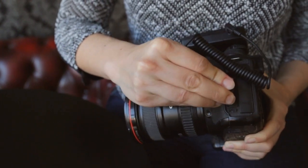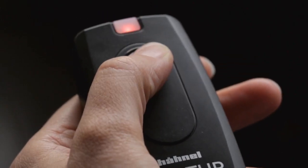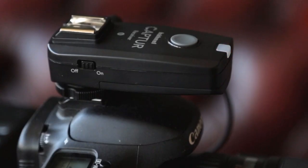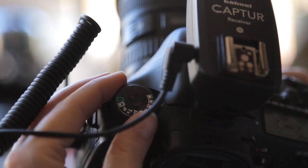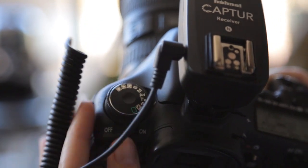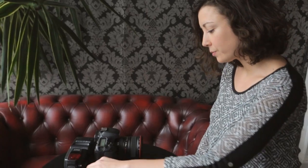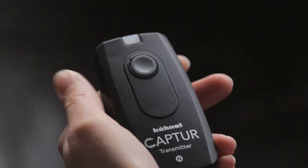A half push will autofocus the lens and a full push will release the shutter, up to a hundred meters away. Your camera can be in any mode you wish — manual, automatic, program, etc. — and set to any aperture or shutter speed you wish. The capture basically mimics the action of the shutter release button on the camera body.